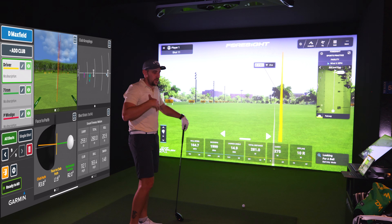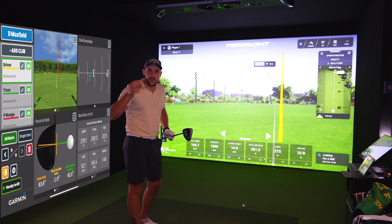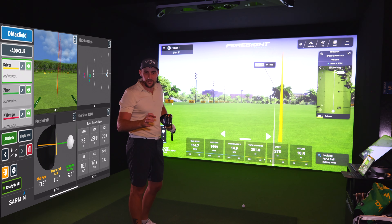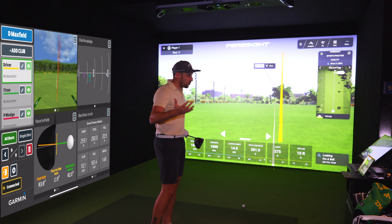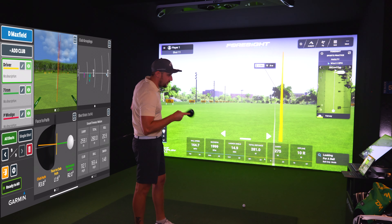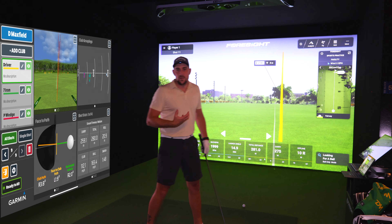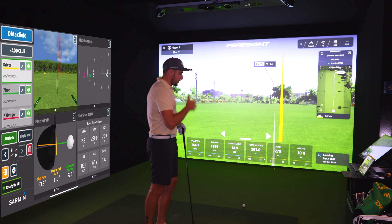Now, we saw this with the SkyTrack ST Plus — I don't have the reflective dots on my club. They're hard to find and expensive, and I don't want to risk any damage. But looking at the static numbers outside of carry: ball speed is 165.4 on Garmin versus 164.7 on GC Hawk — incredibly close. Total distance: 281 versus 280 meters. If you want to know total distance with driver, the Garmin is literally within one meter.